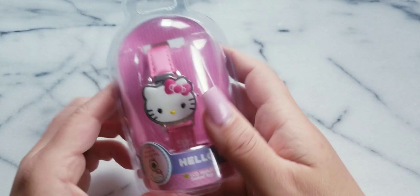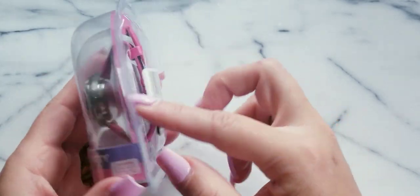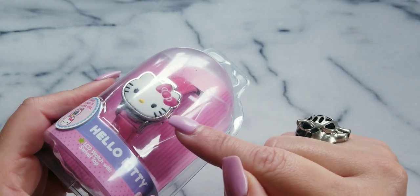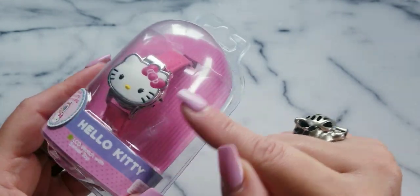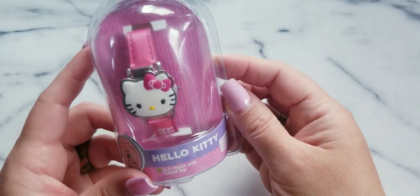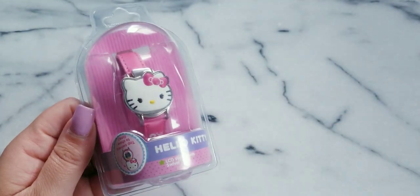I have another Hello Kitty watch. This one is plastic and the top opens up — so it's kind of like a hidden watch. Very, very cute. I'll do $10 on this one.